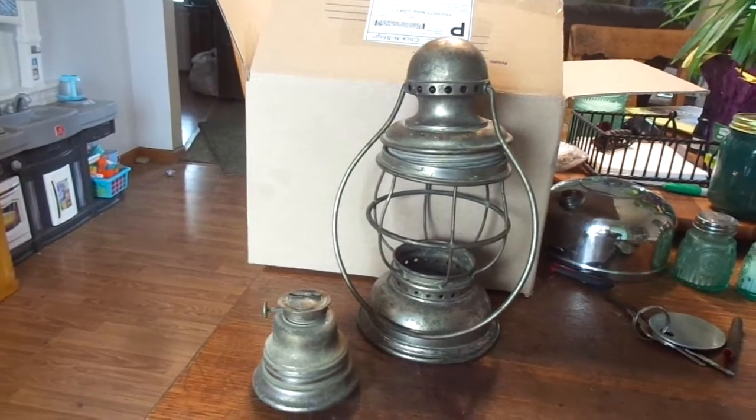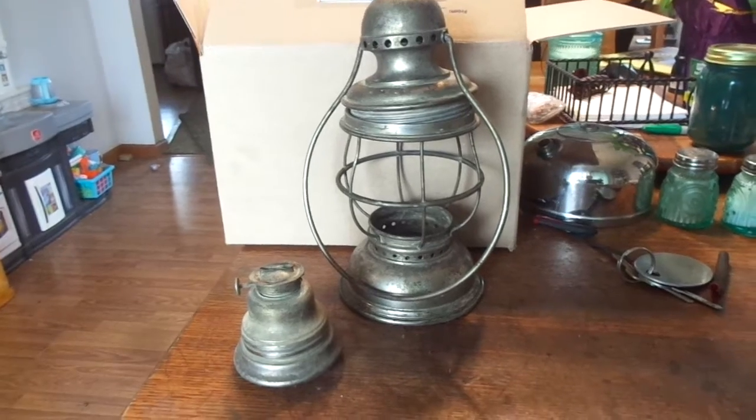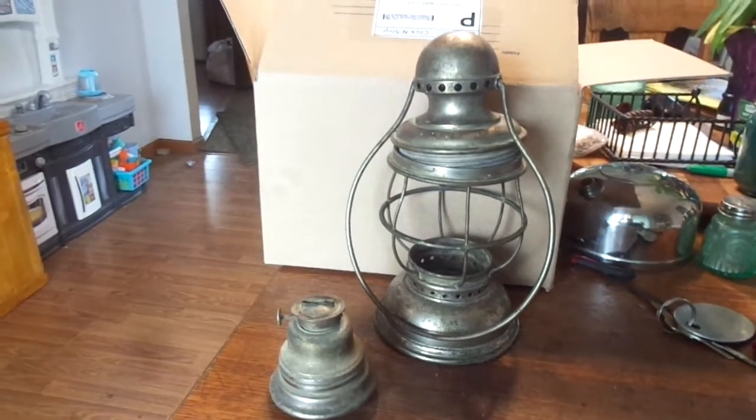Hey Kevin, how are you doing? Just touching base — your lantern arrives safe and sound, no damage or anything to either the lantern or the box.